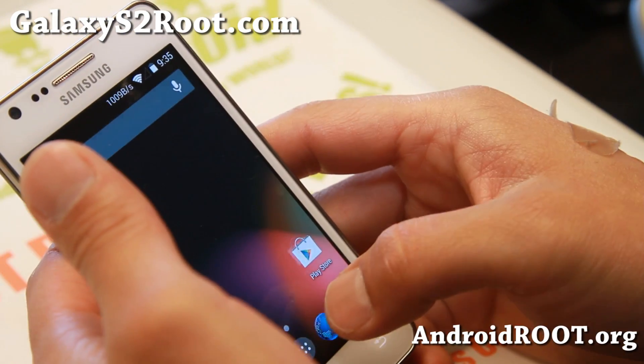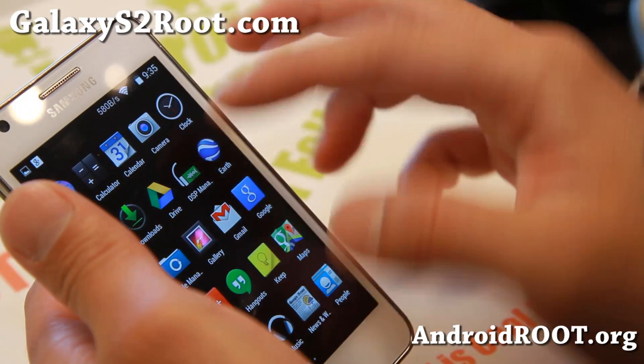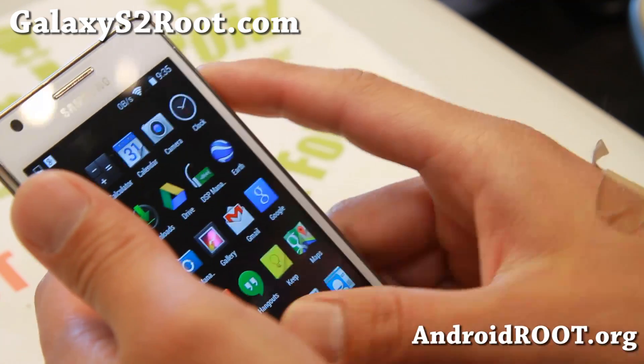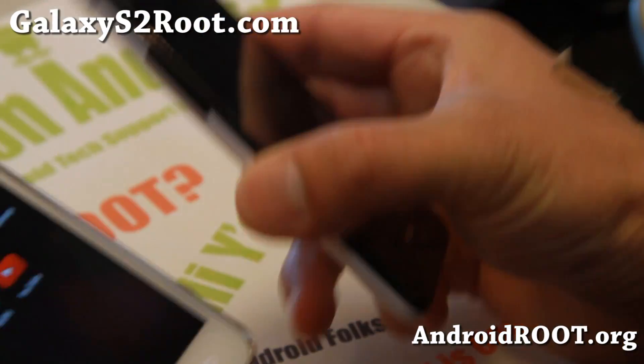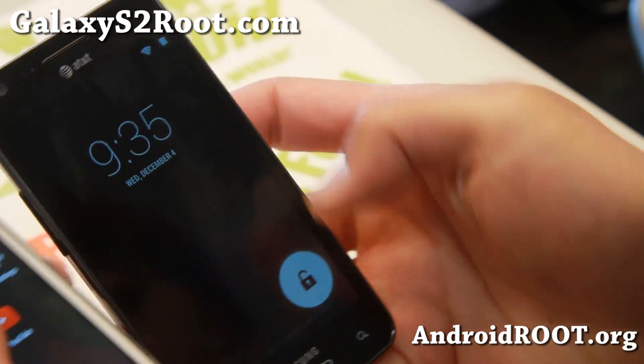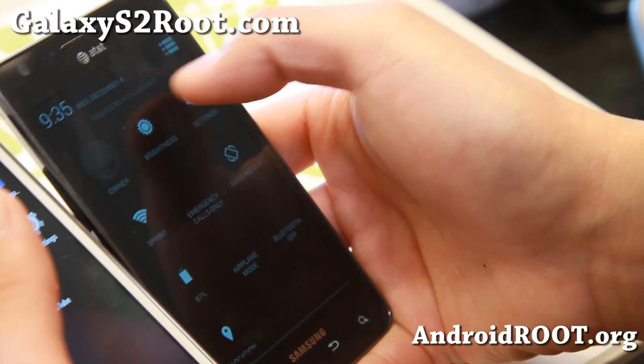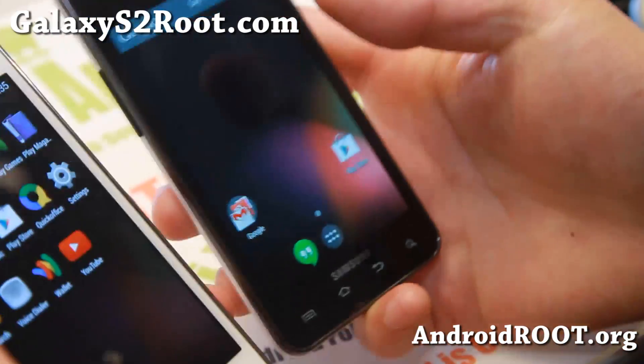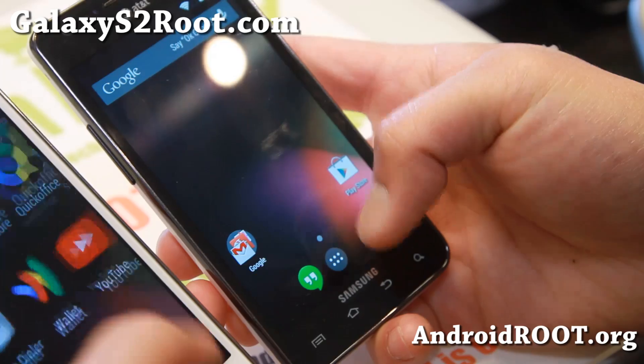Overall, pretty good experience because you got the camera working out of the box. You got the DSP manager and everything else is working. This is definitely a win for AT&T users who have been looking for a stable version of an Android KitKat ROM, and I think you can use this as a daily driver. You should have no problems with it.